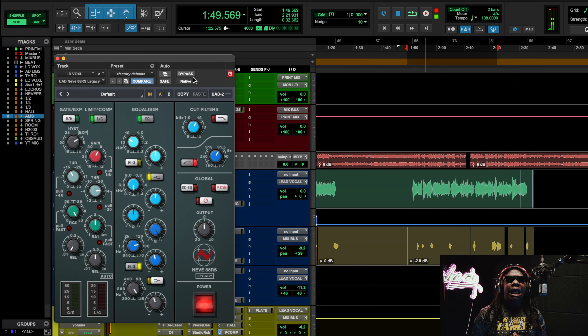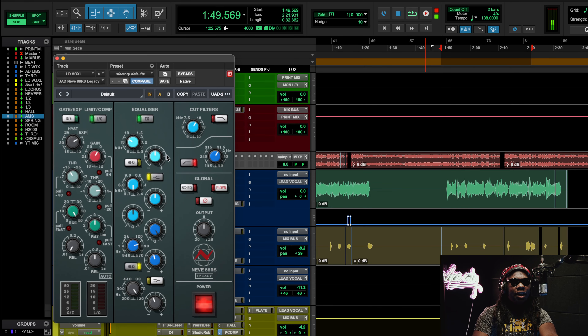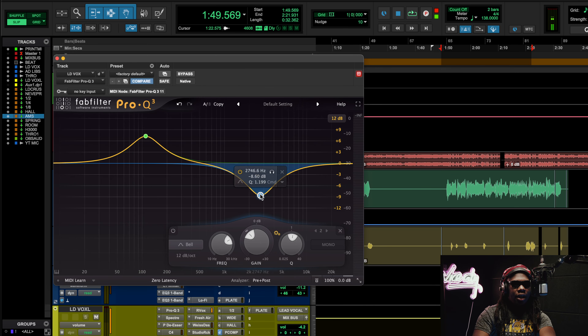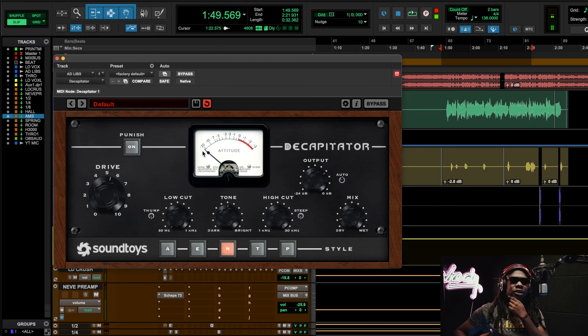We're welcoming the Neve 88RS to the family reunion. The Neve 33609 uses a diode bridge compressor, but the Neve 88RS uses VCA compression — two different actions. I love the Neve 88RS because it has very smooth, musical EQ curve shapes. I don't usually use analog-modeled channel strips unless I want those musical EQ curves, because when you go on FabFilter and start boosting and cutting, it doesn't have the same shapes as if you did it on an SSL.